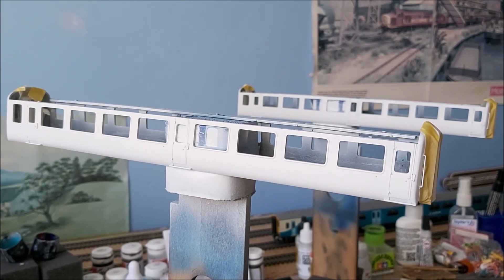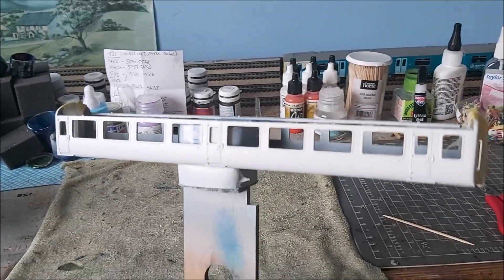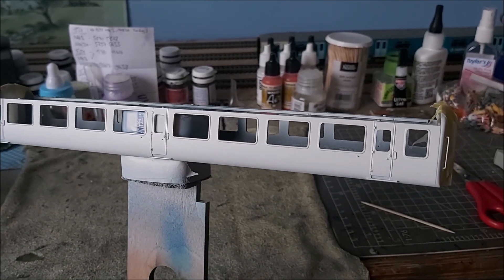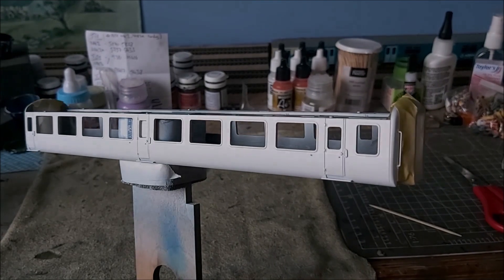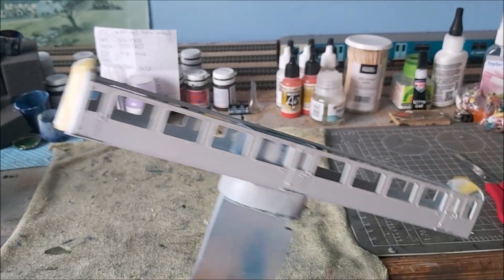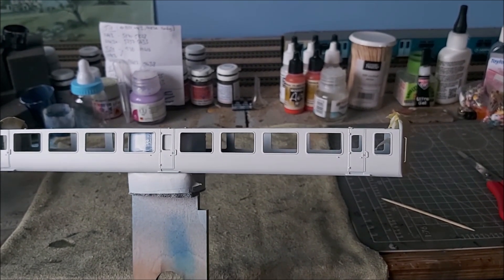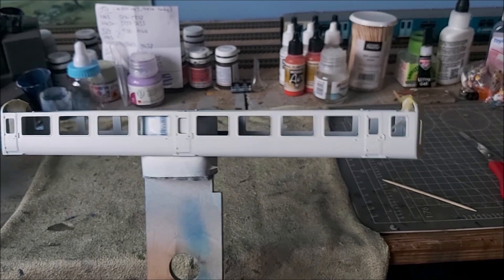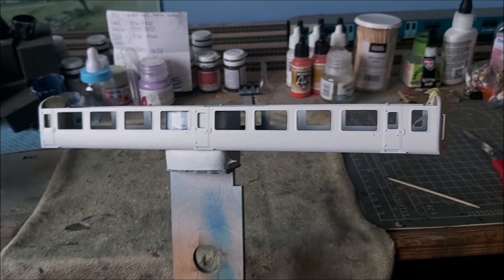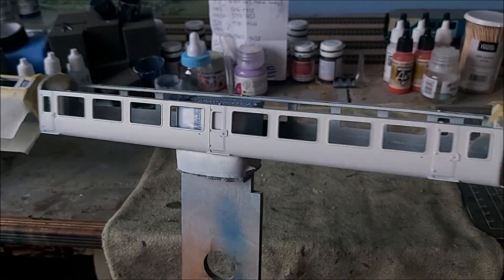I'm just about to mask for the dark blue — the Regional dark blue — which is the band around the windows. It's the biggest patch of paint on these coaches and probably the easiest to mask. On the TSO it's easier because on the brake coaches you've got extra luggage doors and handrails, more bumps and lumps to negotiate with masking tape.